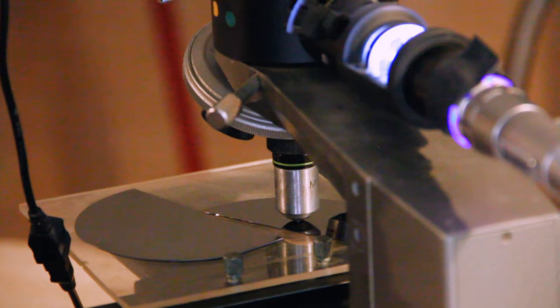We're just now getting the focus right on our microscopes. We're going to be able to take a look at some of the fine features constructed in the nanovap.